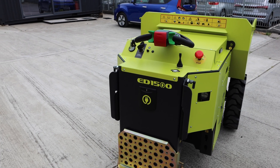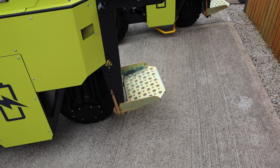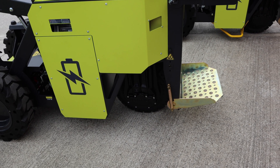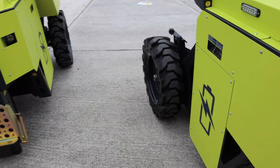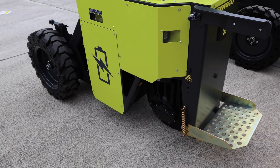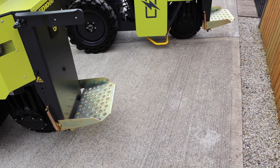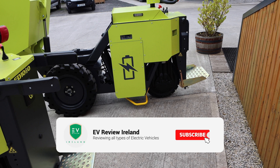It's the exact same then for the 1000, obviously just a slightly smaller body. The difference between the 1000 and the 1500 is the 1500 has three-wheel drive, whereas the 1000 has single-wheel drive which is the rear one, and the 800 has single-wheel drive as well.